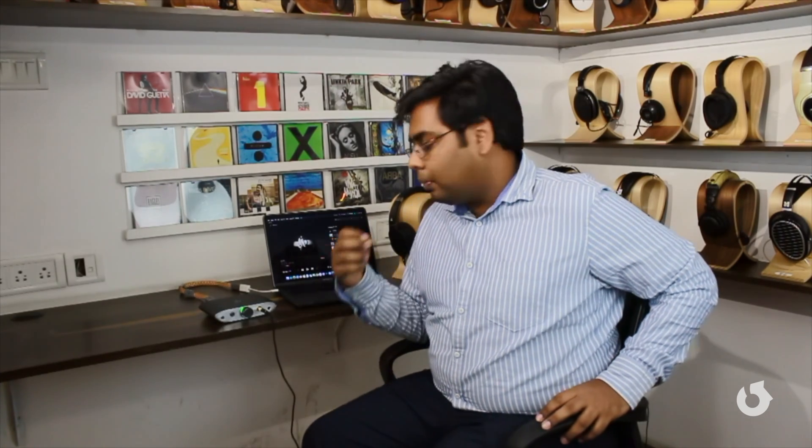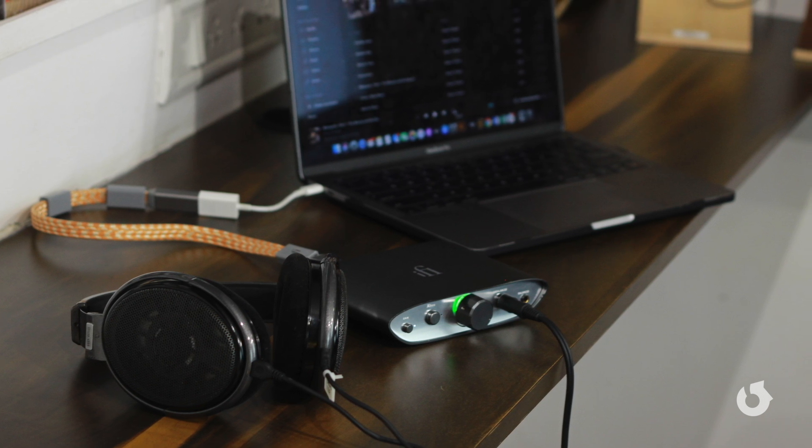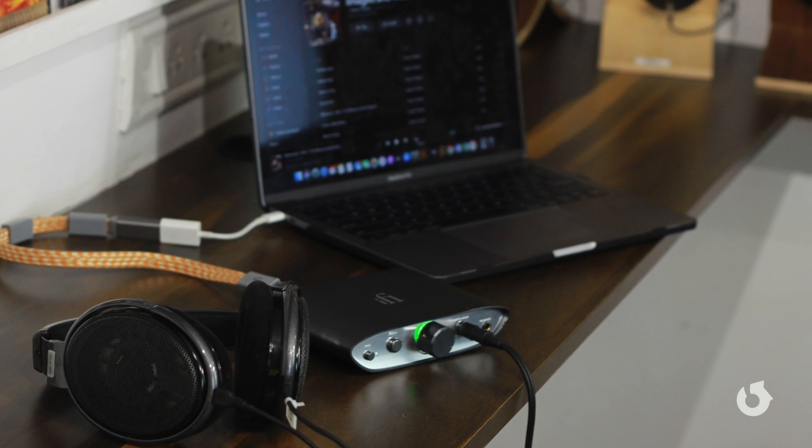Those of you who are starting off as beginner audiophiles, irrespective of what headphone or earphone you have, you'll find that if you're going to plug it into your laptop or your smartphone, it's simply going to be inadequate and sometimes downright nasty — it's simply not going to be able to bring out the best in your headphones. So for every rupee that you spent on your headphone, keep in mind that a good quality DAC and amp is going to completely transform the way you listen to music.